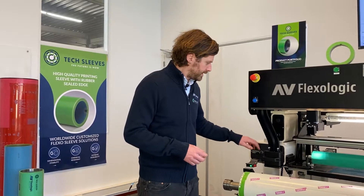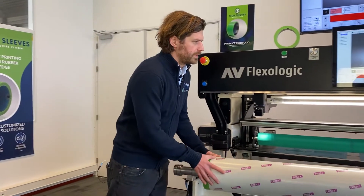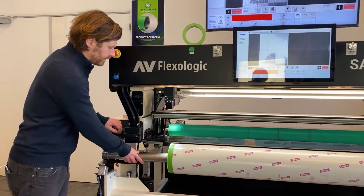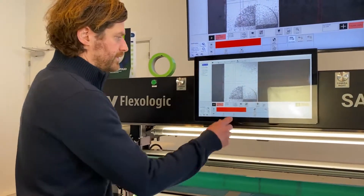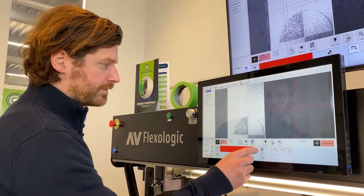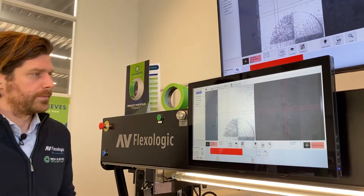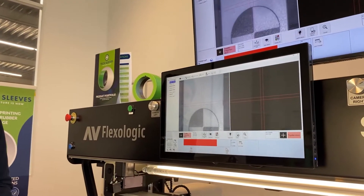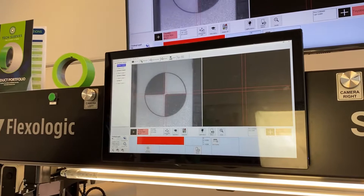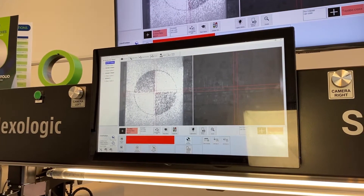So let me show you how it works — just put on the sleeve. First, find EZ-REC: using image recognition, it's going to find the center of that mark. And now it's automatically setting zero, and that's it.